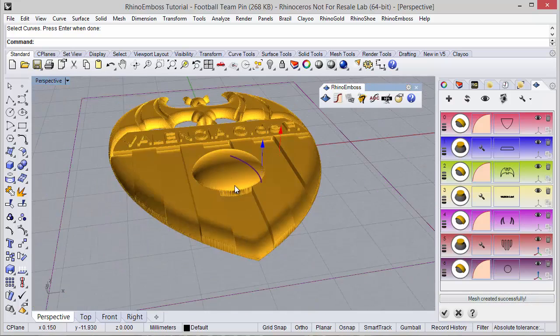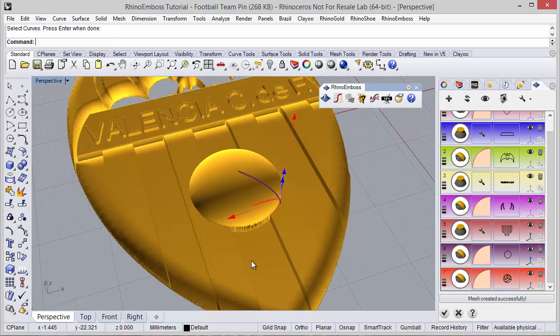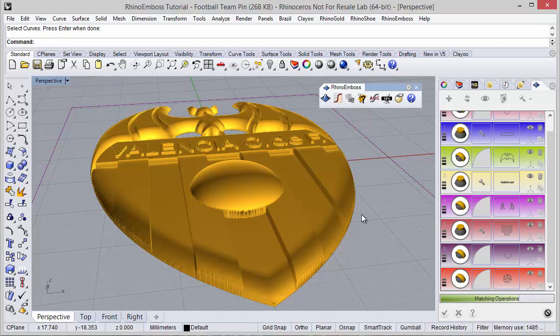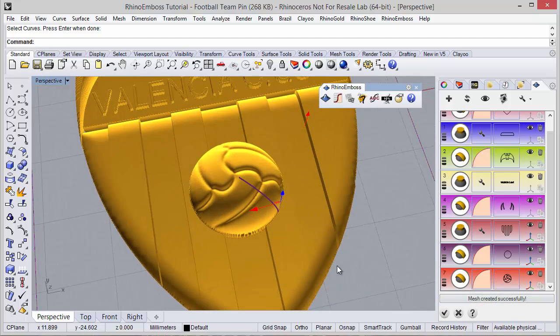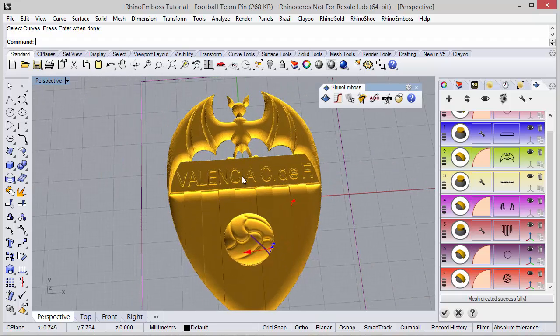The next operation: once again operation by profile, and the curves — this group. I just need to adjust the gumball and of course the height, style add, and refresh to check the results. As you can see the result is what I was looking for.